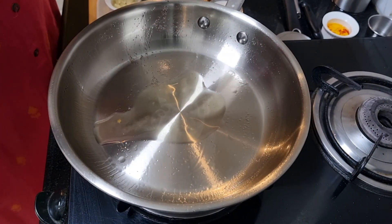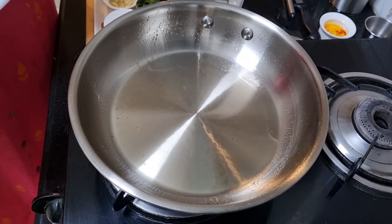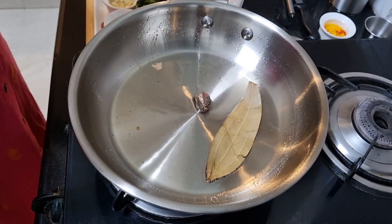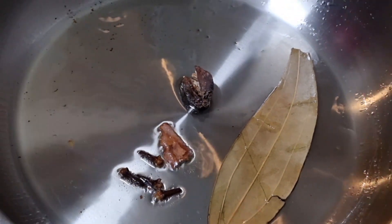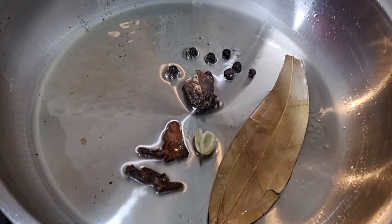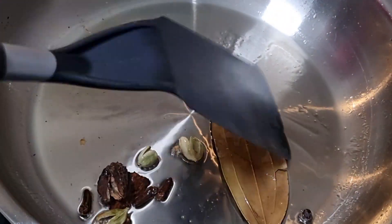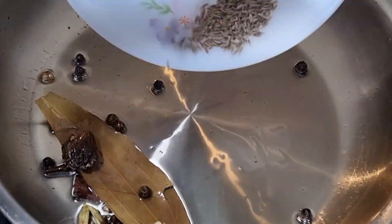I'm taking about two teaspoons of oil. The oil is heated - I'm using the same pan with the excess oil removed. Now I'm going to fry some whole garam masala: one bay leaf, tej patta, one large cardamom, a few cloves, a piece of cinnamon, some peppercorns, and a few more cardamoms. Make sure you open the cardamom so that it doesn't splutter on your face because the oil is going to be very hot. Let us fry this gently for a few seconds and add our jeera.